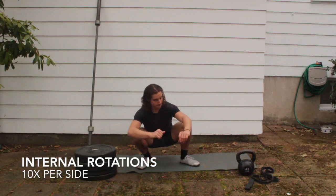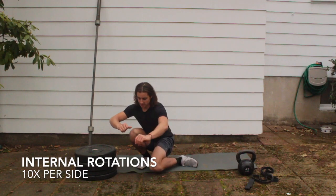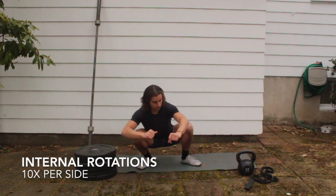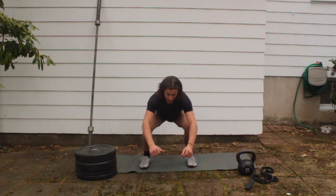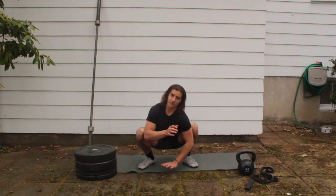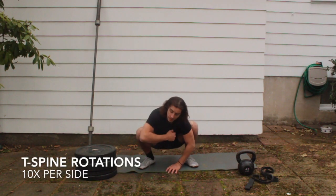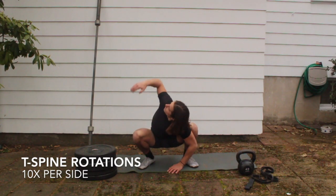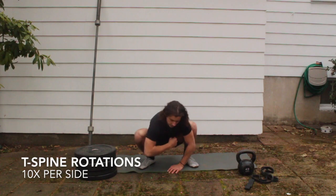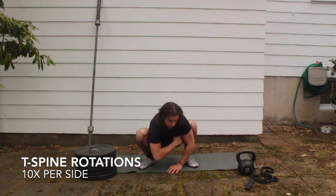Now we're going to start working that thoracic spine. Move your feet into a comfortable position, put your left hand on the ground, and reach your right hand up to the sky. Do 10 reps, bringing your hand back down each time.